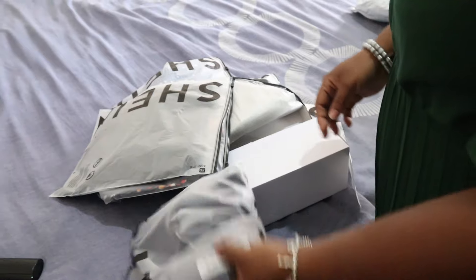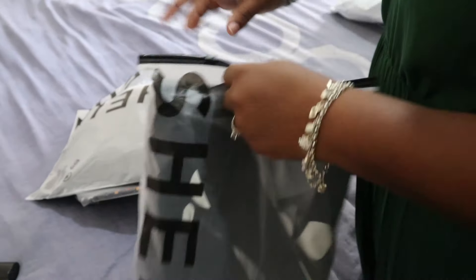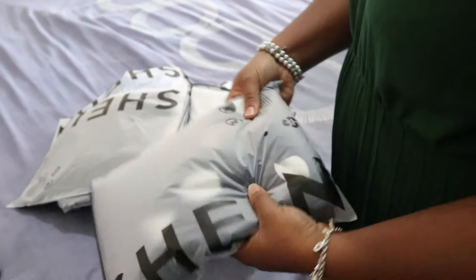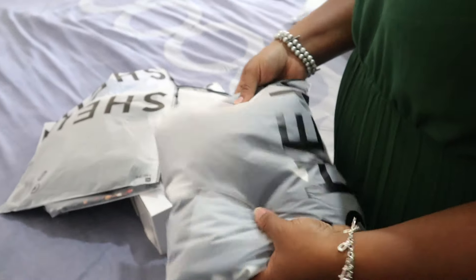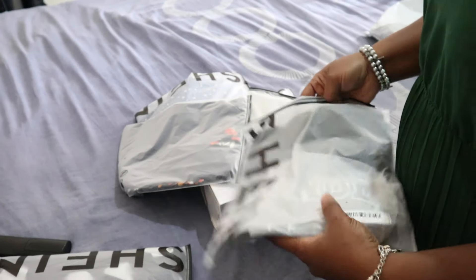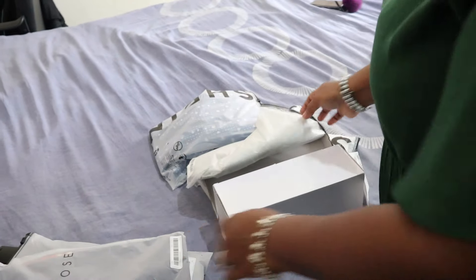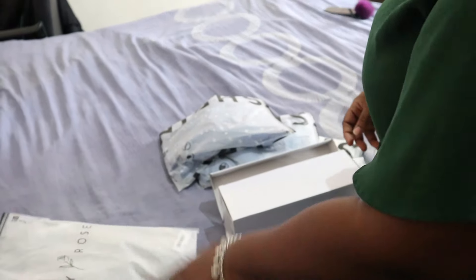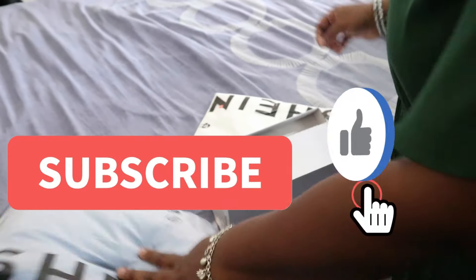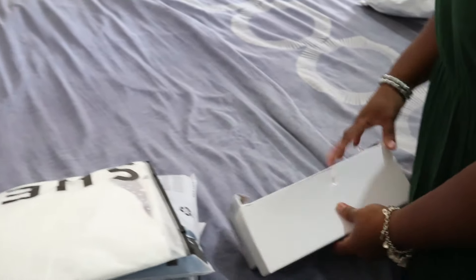I always like the fact that everything always comes in a zip-lock bag. In case you are not ready to wear the clothes, you can just leave them in the zip-lock bag. I think I got around seven items plus a pair of sandals.